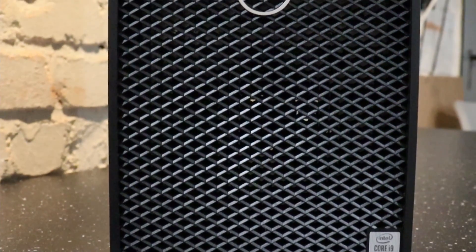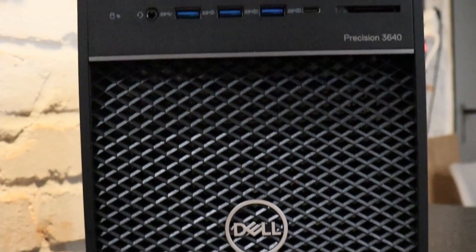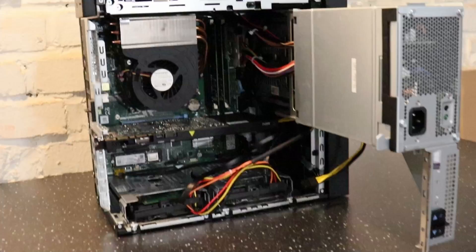Hello everyone, welcome to my YouTube channel. Today I have for you the update of my latest video introducing the Dell Precision 3640 workstation. As I mentioned at the end of that video, I was hoping to find a solution for the cooling system of the computer, because the computer gets really hot.